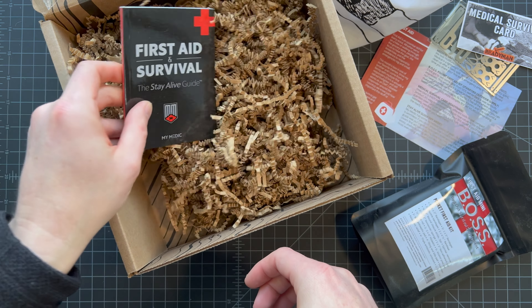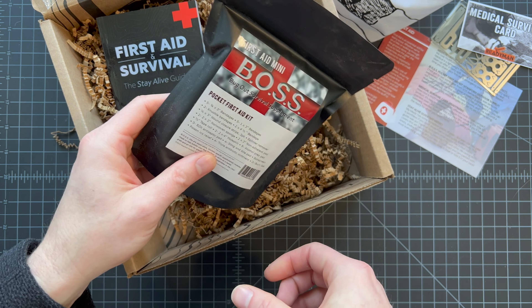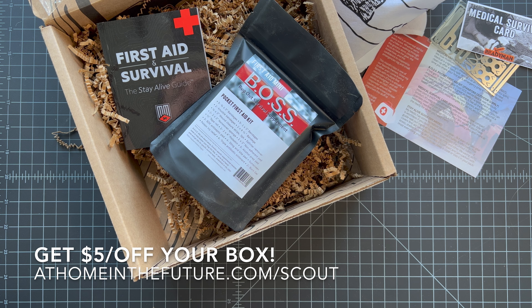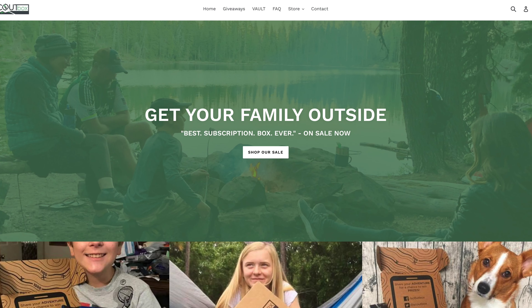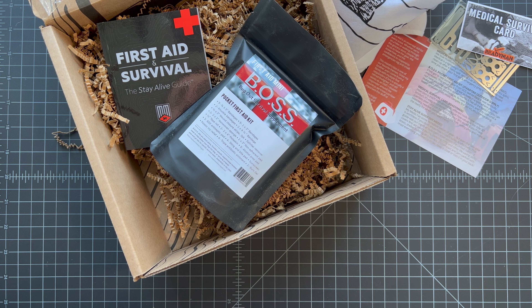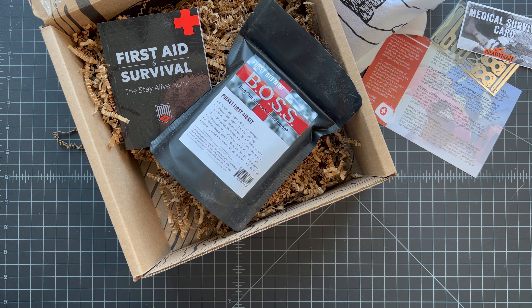That's this month's Scout Box for February 2022. It's kind of a light one, but the kits are so good that it's still a huge value. If you want to get a Scout Box for yourself, follow the link on screen. Our family really enjoys it because it's not just typical survival and tactical stuff — it's things me, my wife, and the kids can all use at a campground or keep in their go bags. Definitely worth checking out for an outdoorsy family. Subscribe to the channel if you want to see more unboxing and outdoorsy content!